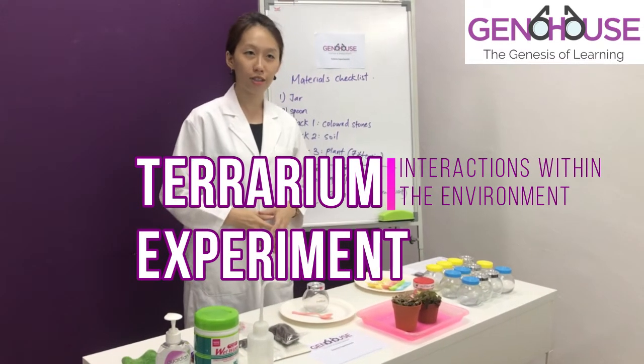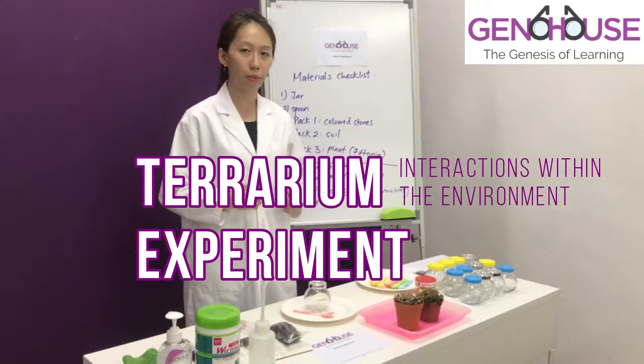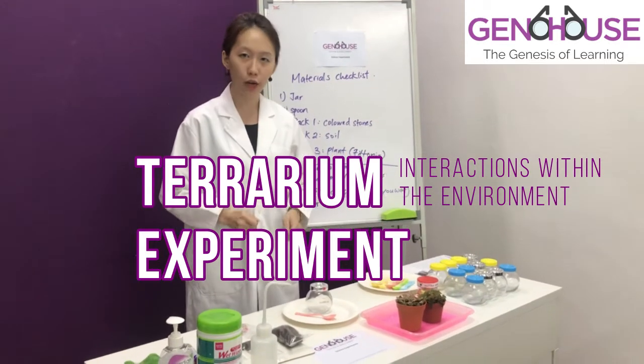Hello, I am Dr. Nisha of Geno House. Today we are going to perform the P6 Science Experiment on Terraria under the chapter of Interactions within the Environment.